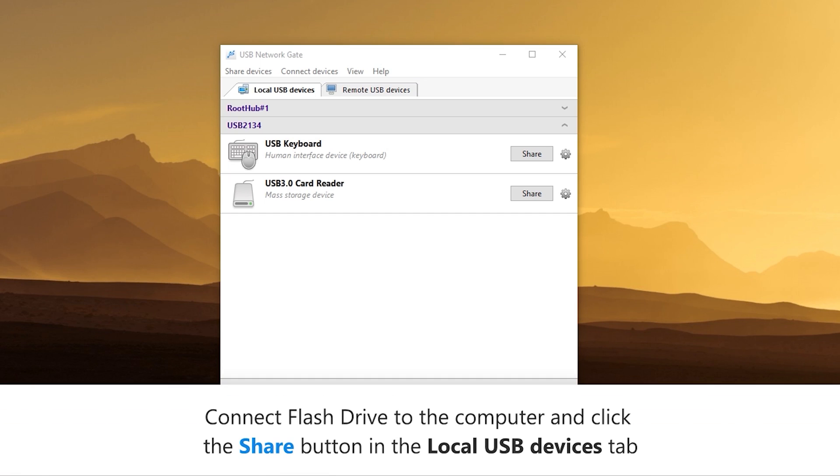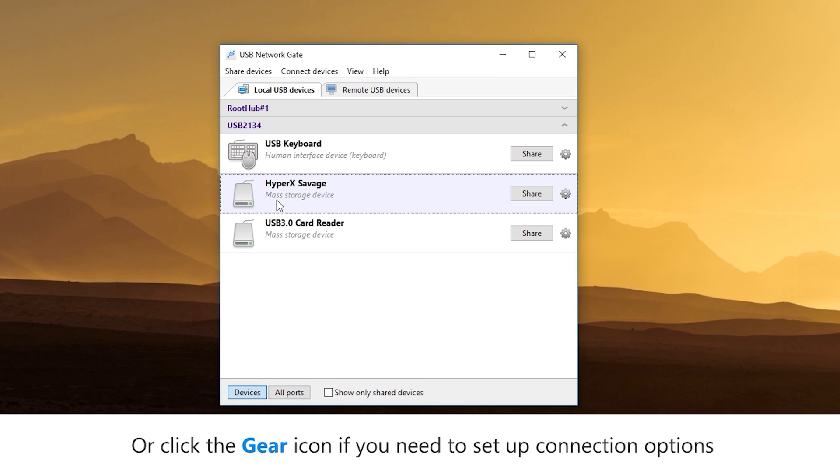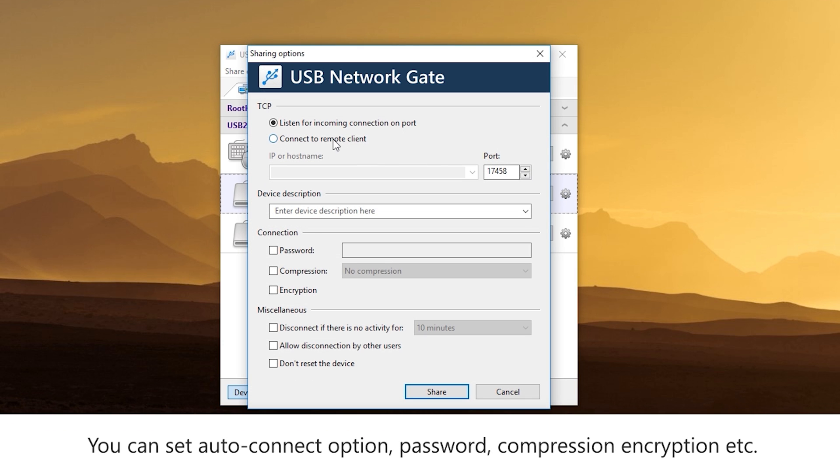I'll show you how USB Network Gate works with an example of the most common USB device — a flash drive. Start by connecting a USB drive to a computer. In the local USB devices tab, click Share next to the flash drive. If you wish to set up some additional parameters like an auto-connection option, a password, a compression rate, encryption, and so on, click the gear icon before sharing the device.